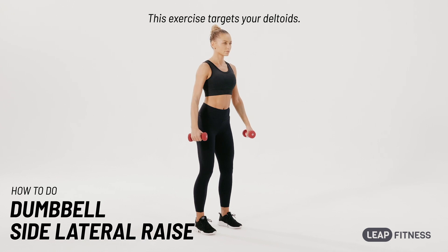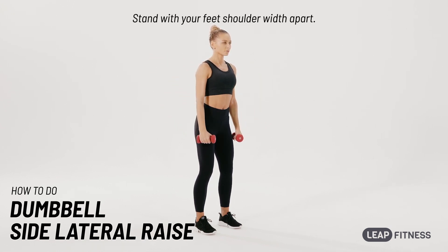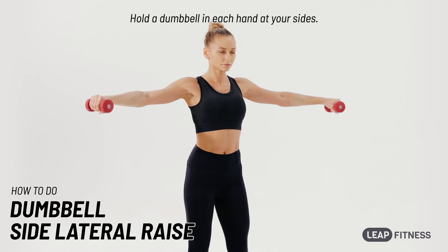This exercise targets your deltoids. Stand with your feet shoulder-width apart. Hold a dumbbell in each hand at your sides.